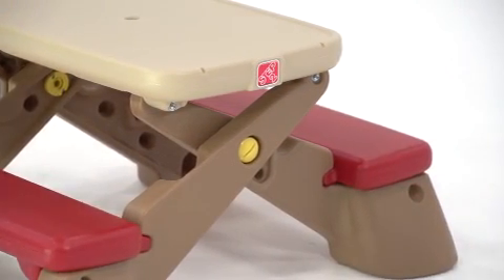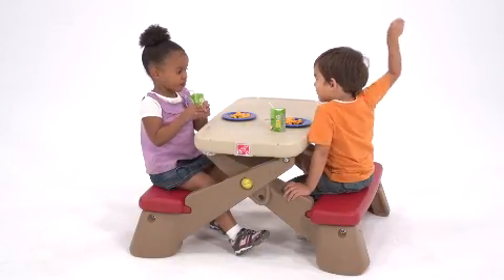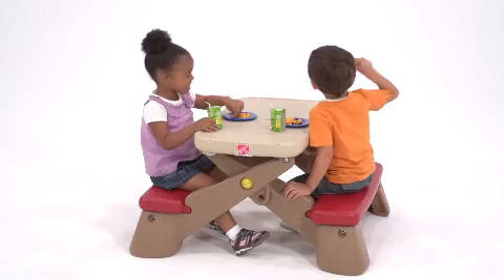It's durable, so you can take it outside without any worries. Having lunch in the yard on a sunny day? You can pop in an optional umbrella for instant shade.